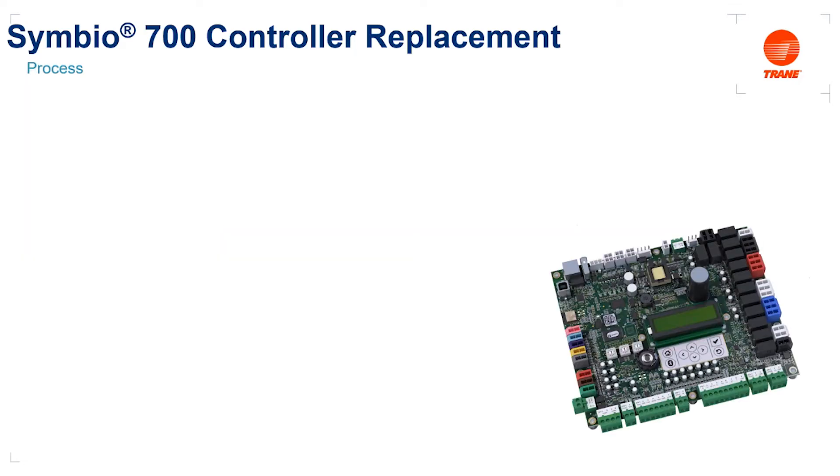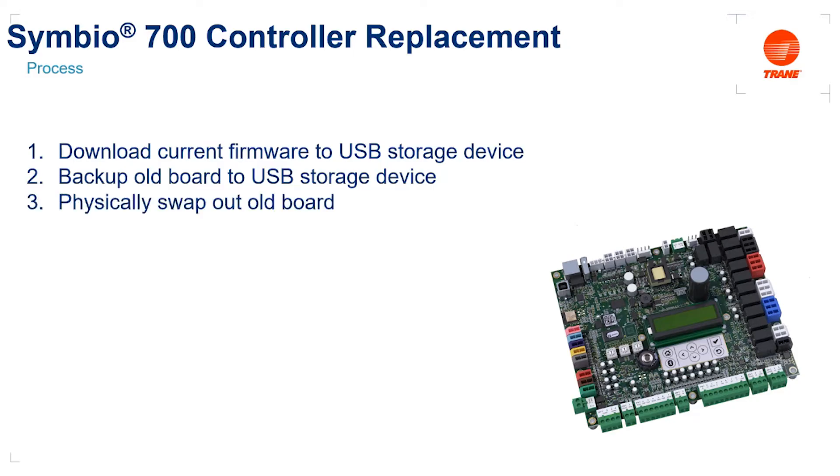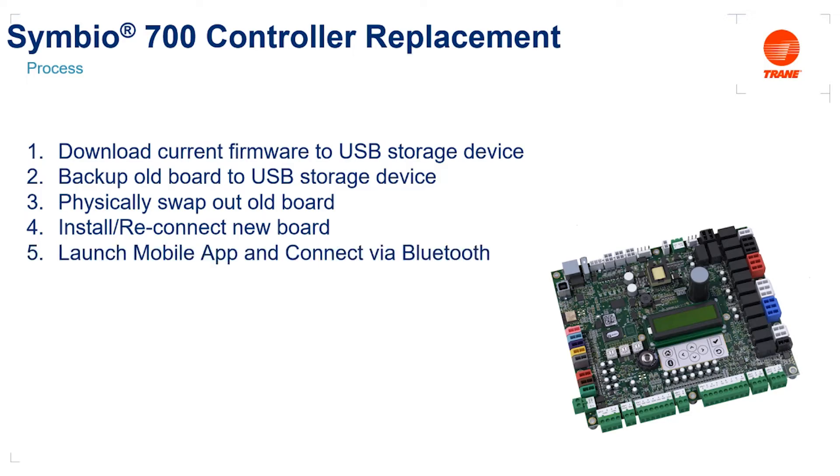Over the course of this video, we're going to step through a seven-step process for replacing the basic Symbio controller with a new advanced Symbio controller. First, we're going to go over how to download the current firmware to our USB mass storage device. Then we're going to learn how to back up the old board to a USB storage device. Next, we're going to physically swap out the old board and install and reconnect the new board. We'll launch our Symbio service and installation mobile app, connect to the new control board via Bluetooth, upgrade that board to the current firmware, and finally restore the backup and complete the upgrade process.